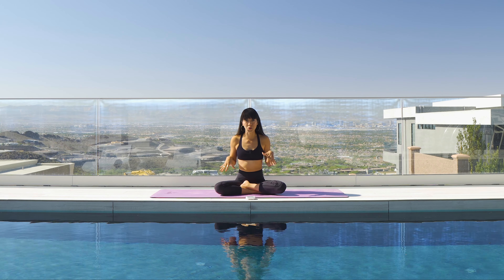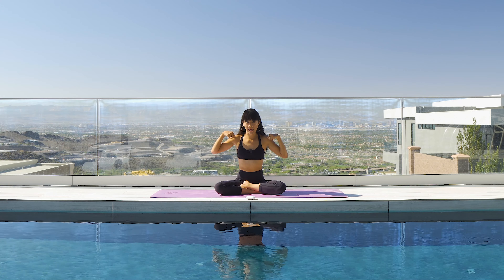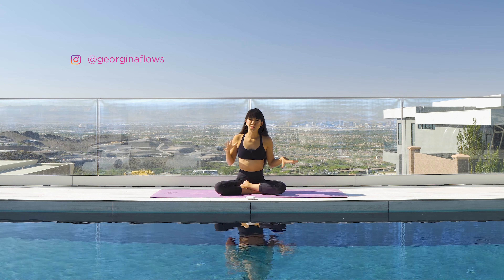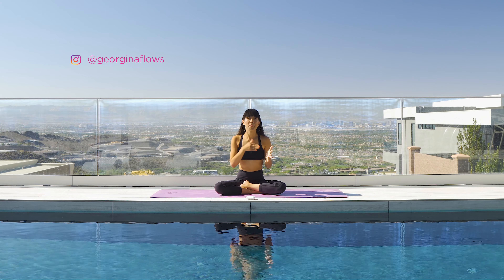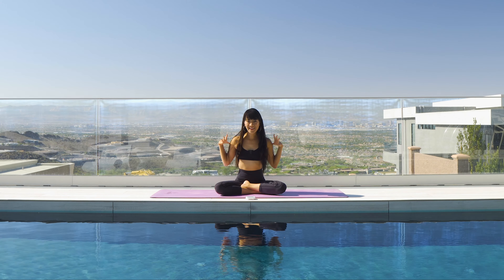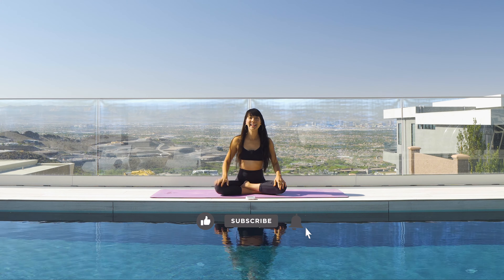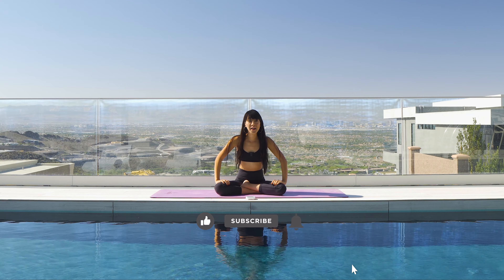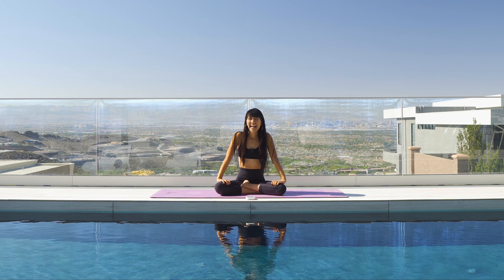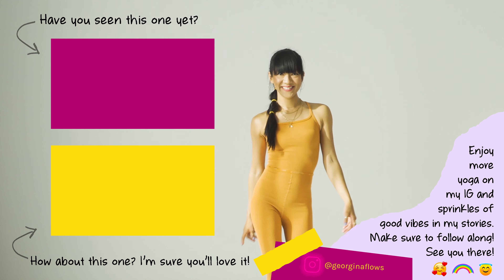That is it for this arms exercise. I hope you enjoyed this one. If you did, make sure to check out the legs toning. You want to alternate — so I'm going to do this arms toning, and then the next day do the legs. I pair that also with a yoga practice. If you feel that burn, make sure to give this video a thumbs up, subscribe to my channel, and ring the bell so you get notified for the next class. I'll see you on the next one. Bye!